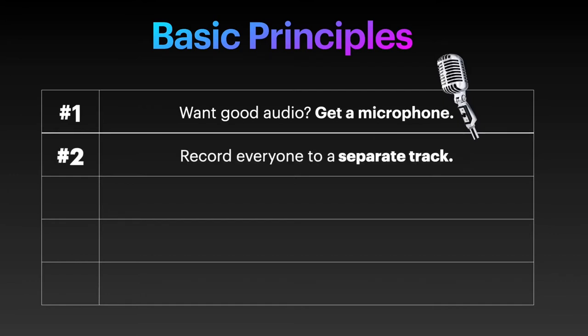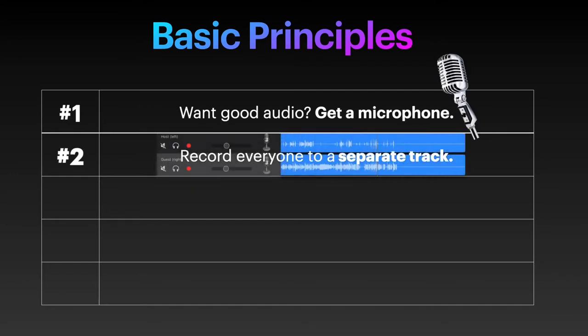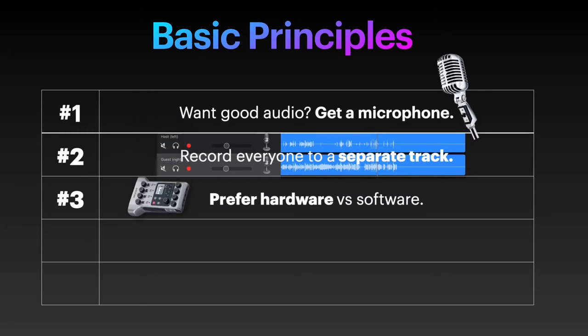Second, record everyone to a separate track. Otherwise, post-production editing will be a nightmare. I will only recommend setups in which this is possible. Third, prefer hardware over software, as software may and will crash — and when it crashes, it will crash right in the middle of that once-in-a-lifetime interview that you can't repeat.